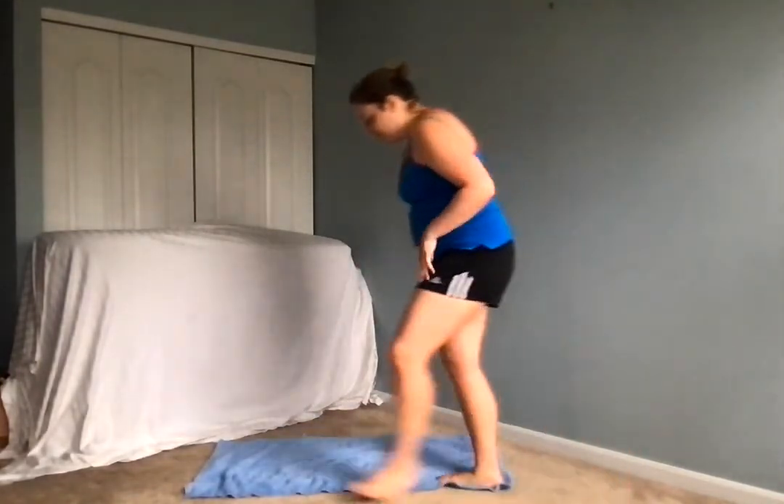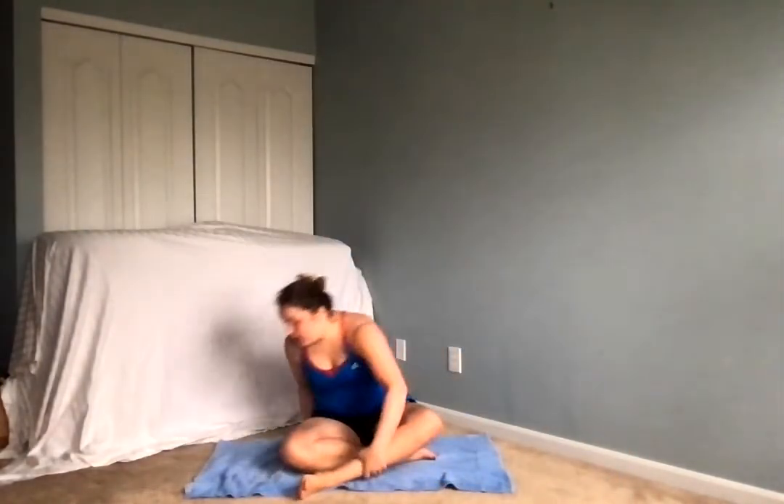All righty, let's get started. Everyone come to a seated position on the mat, just collecting ourselves here.